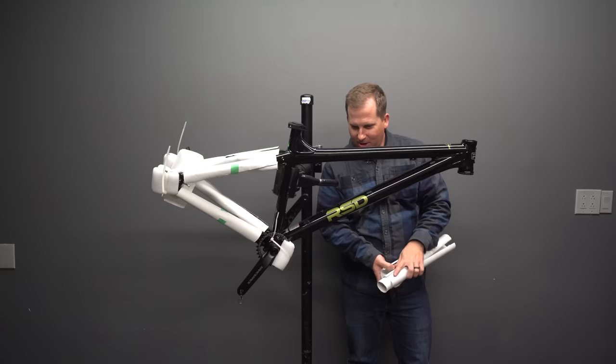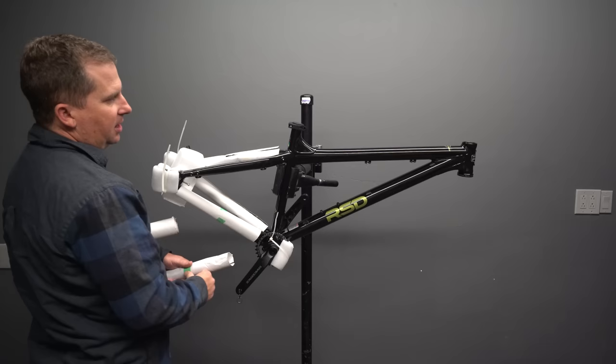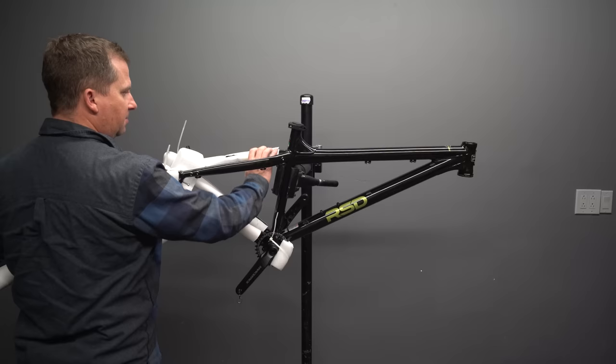This black and army green colorway looks really good. RSD uses nice big aluminum tubes. This is a size medium — I'm five foot six, I like longer bikes. Alex is 5'10 and he rides about the same size frame I do; he's all legs and I'm all torso, so we end up riding the same bike despite being different sizes.